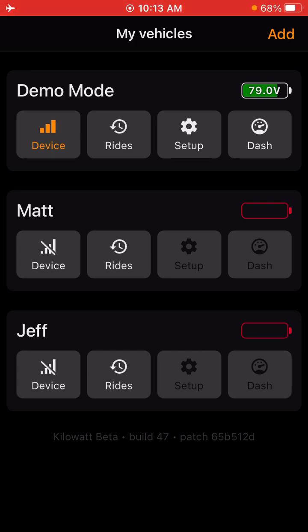What's going on guys? In this video we're going to show you the basics of Kilowatt and what you need to know to get started using the app. If this is your first time using the app, you're going to want to do a few things to get your bike on the road and I'll walk you through those steps here.